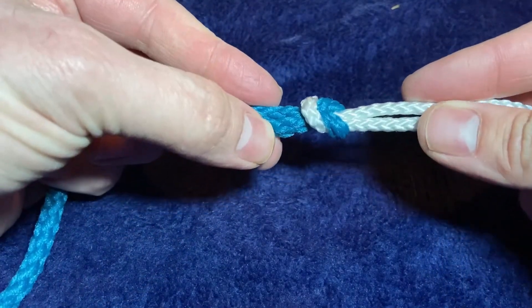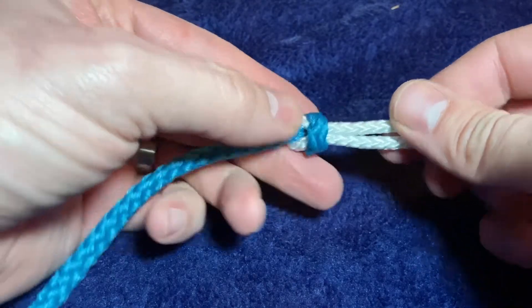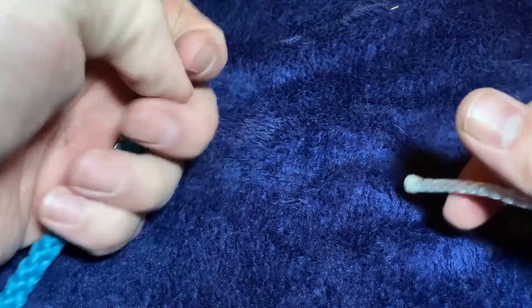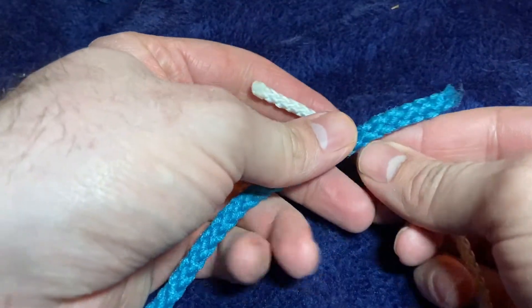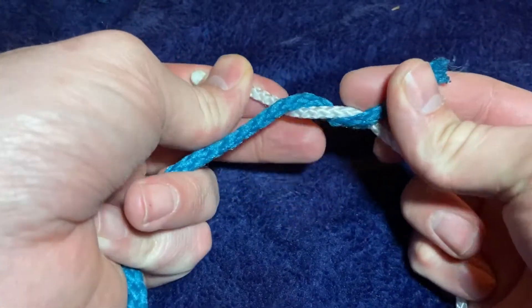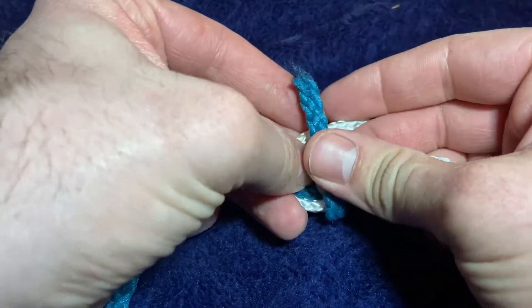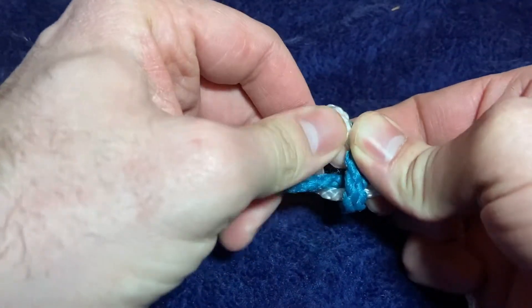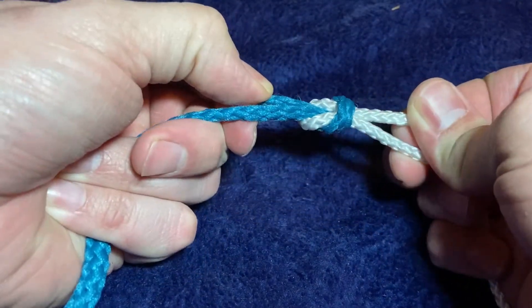It's a pretty simple knot, but I'm going to go over it one more time just to make sure that everybody's got it. So, start with your left hand side, go around your right, cross to the top, and then take that hand that's now on your right and go around the one that's now on your left. Tighten that down for a perfect square knot.